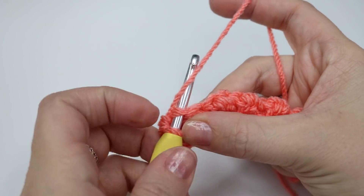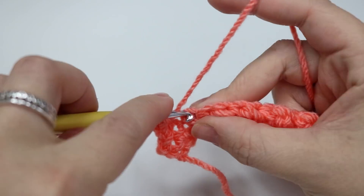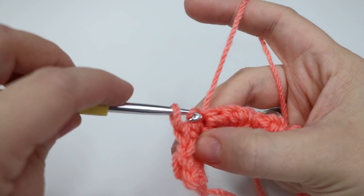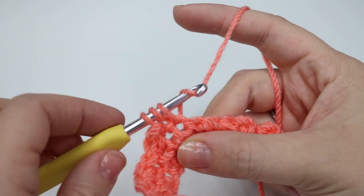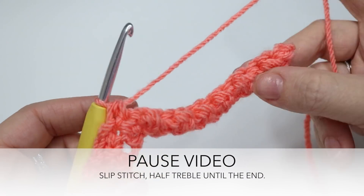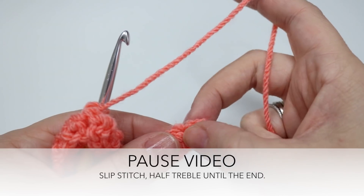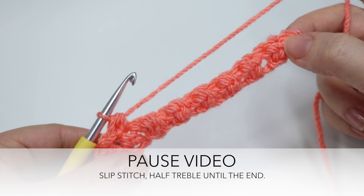So go ahead and do a slip stitch, and then your half treble crochet, and a slip stitch and a half treble. Pause the video and work your way all the way to the end. I'm going to finish on my second to last stitch and show you where to do your last slip stitch, because we are going to finish on a slip stitch as well. Pause the video and meet me back in just a moment.